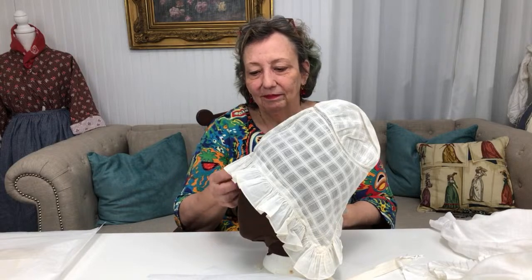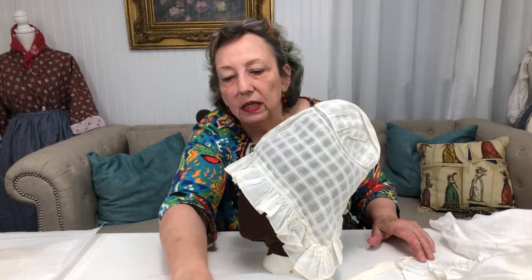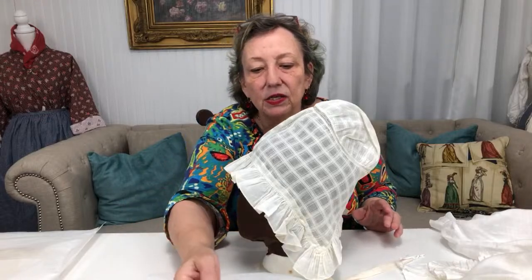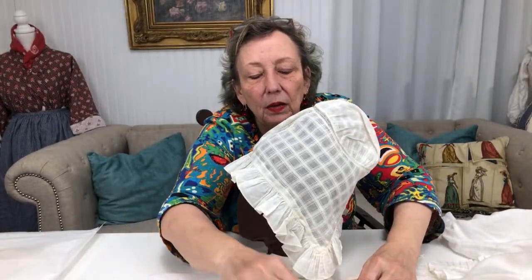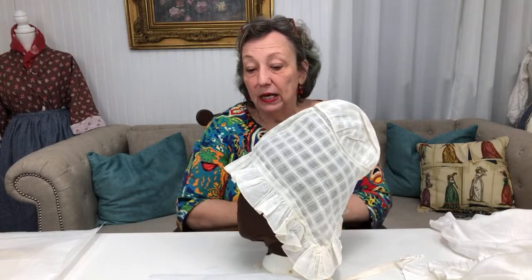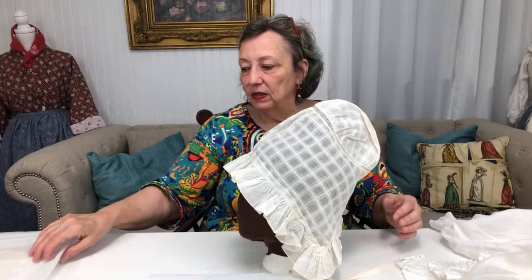Is the ruffle the same fabric as the rest of the cap? No, it's different. This one is a plain cotton muslin — like the cotton muslin we carry — and then has a pretty decorative sheer checked muslin. The other one is a very tiny sheer checked muslin with a plain muslin ruffle. Does that mean you can't mix and match? I think you probably could, but this is the way these came to me.